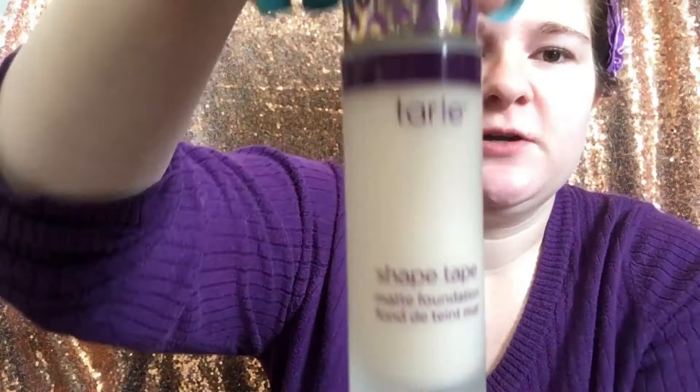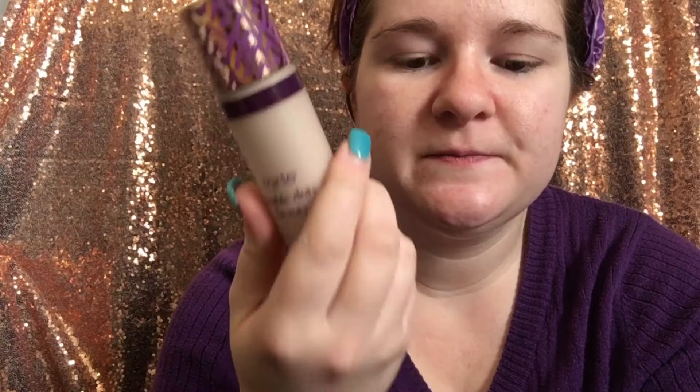Hey guys, welcome back to my channel — it has been a minute. I look very scary, I know. Today I'm going to be doing a wear test on the Tarte foundation they just came out with. It's the Tarte Shape Tape foundation — it looks like a bigger version of the concealer. I know some people have been conflicted about this because of the shade range. They came out with limited shades, but hopefully they're working on it.